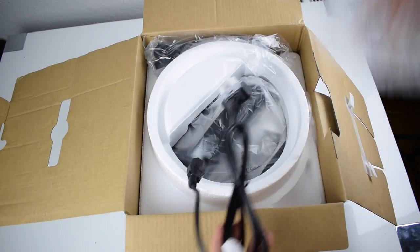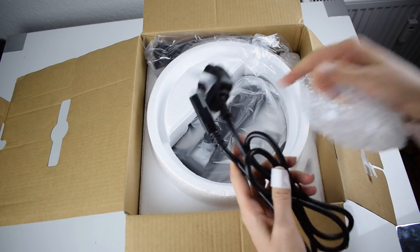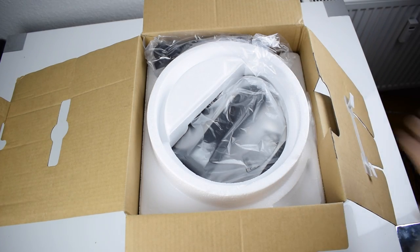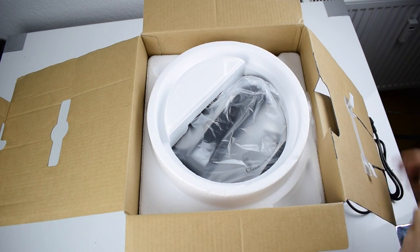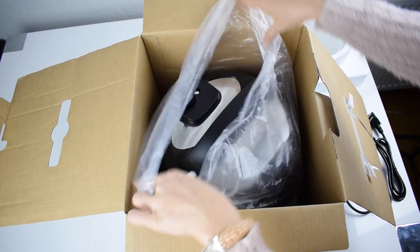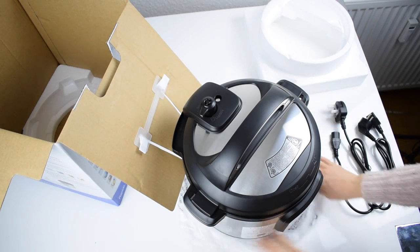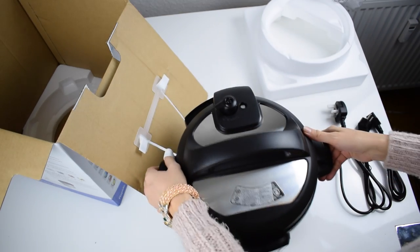We have this thing — I don't know the English word for the electric cord. This one is for the UK, and this one is for Germany.